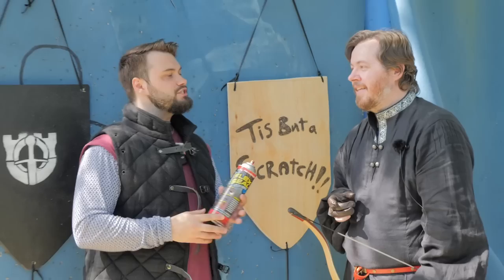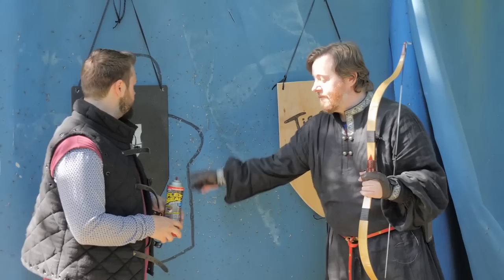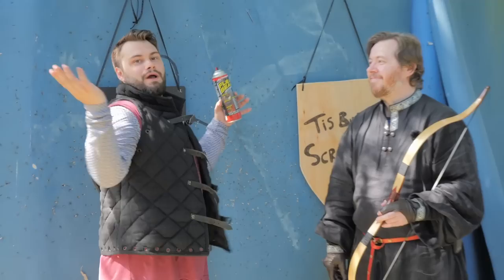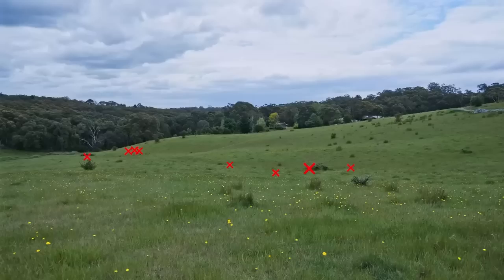I don't think there will be any additional strength, but that's not where the punch is for this. Once we've destroyed it, let's repair it with Flex Seal. We're going to be shooting it with the war bow to compare the difference, and then also hitting it with swords — all medieval weapons. Let's get into it.